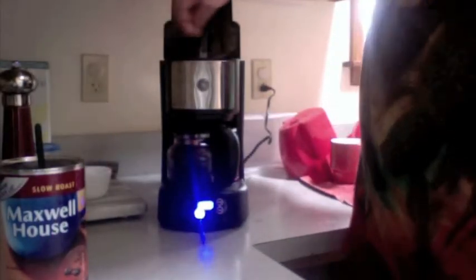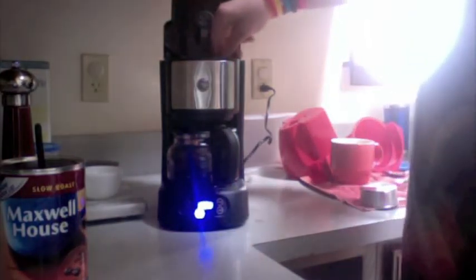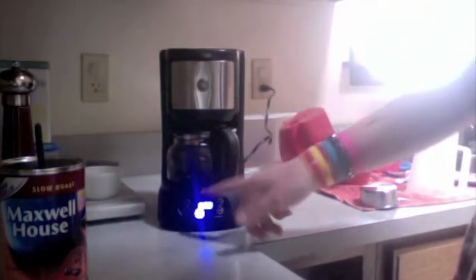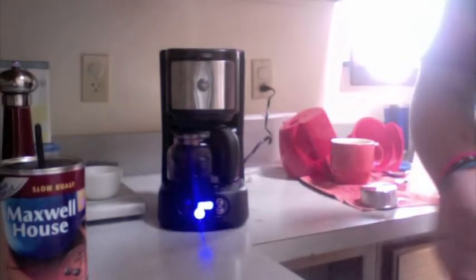Here's where it gets interesting: add 2 pinches of salt. You might be saying 'ew,' but salt and coffee actually is really good. So turn it on and I'll come back when it's done.